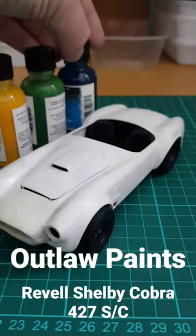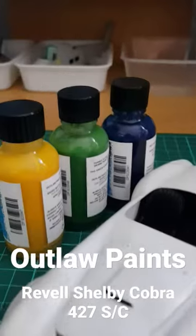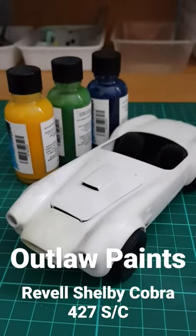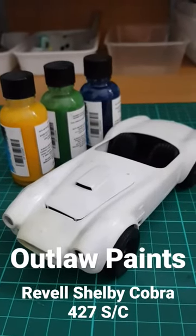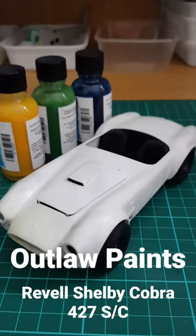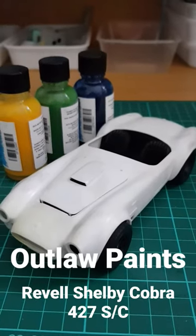As you can see, the colours — they're not really bright. They're subdued, but actually that works with the overall scheme of the car, which is a retro build. Can't wait to try out spraying those Outlaw paints. Anyway, see ya.